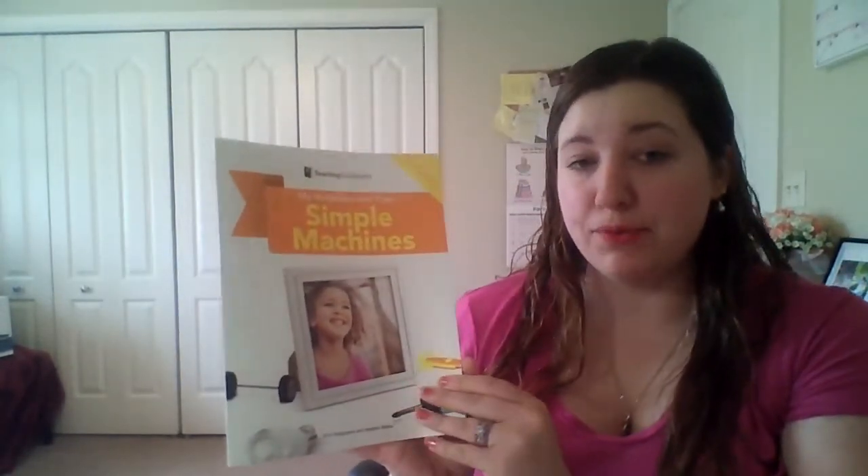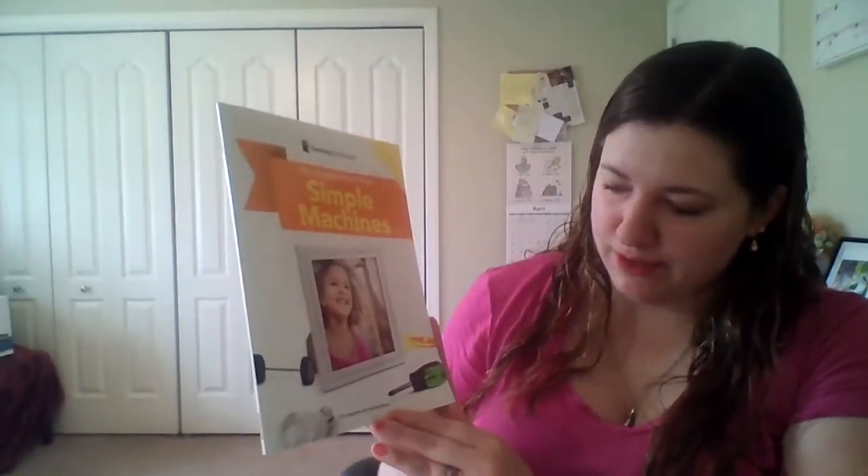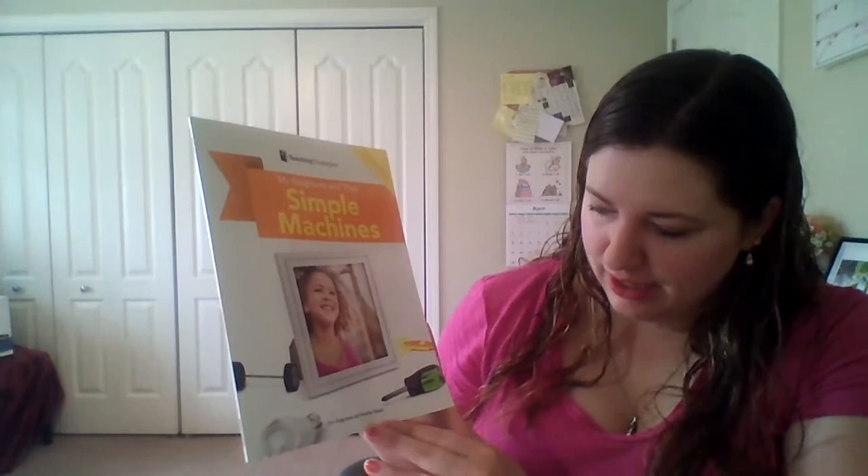Good morning friends. Today we're going to read My Neighbors and Their Simple Machines, which is going to teach us about some of the cool simple machines that you might have around your house. This book was written and illustrated by Erin Seagraves and Heather Baker.